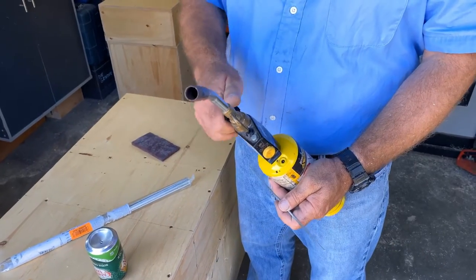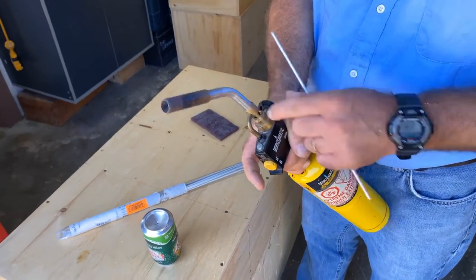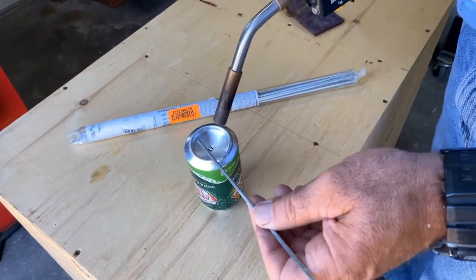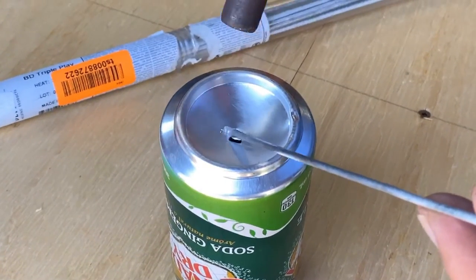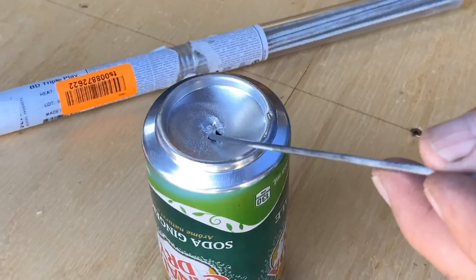I'm using a map gas torch here — a propane torch works just as well, pretty much the same. Not too hot a flame; this is particularly thin stuff, just a little bit thicker than aluminum foil really. So the danger is that I might burn through, but the metal does need to be hot enough to actually melt the rod.